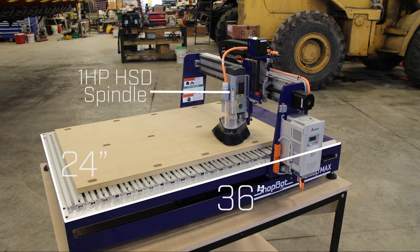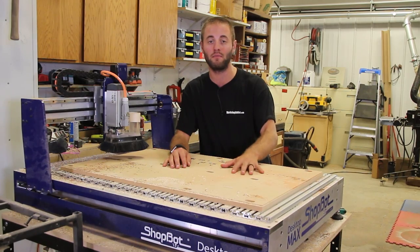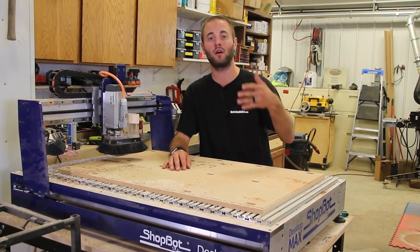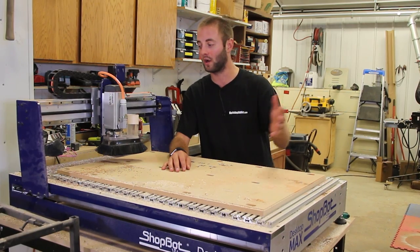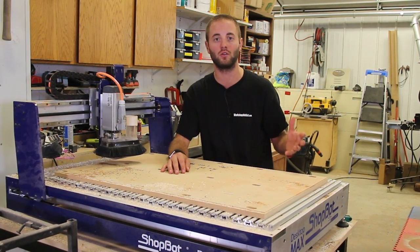ShopBot offers three different tabletop options, but we went with the most popular — the aluminum T-track and the MDF spoil board. In this video, we want to show you how the unit came in, unpacking it, setting it up, running the tuning and squaring, and the programs that get the unit set up.